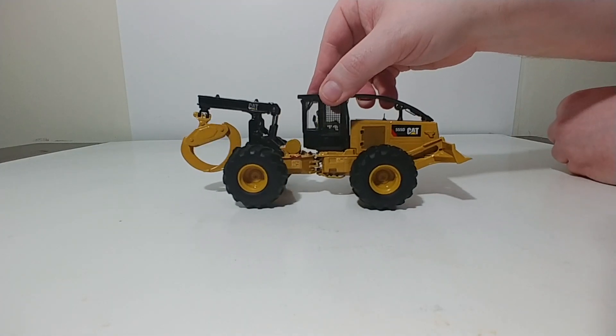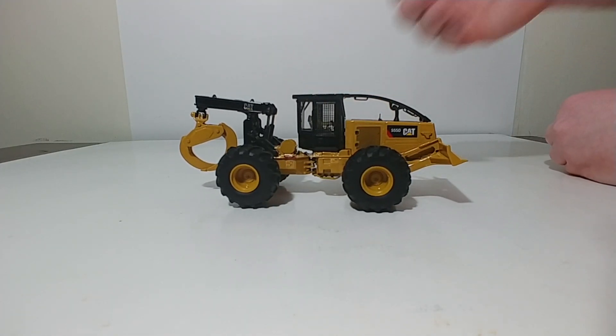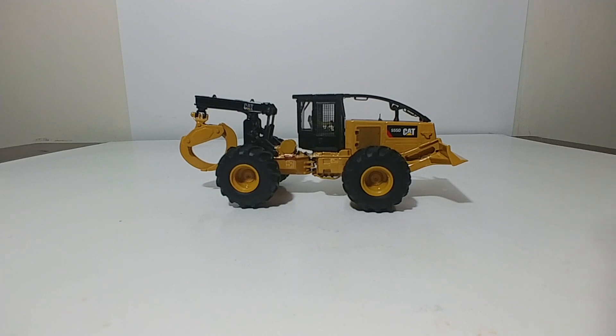Still, in terms of the actual aesthetic looks and the overall profile of the model, it's very good looking — especially if you have the other forestry models by DieCast Masters, such as the 568 Twins like the Road Builder and the Log Loader. You can set up a pretty realistic and good-looking diorama. They are reasonably priced as well. Overall, if you're into that kind of thing, it's worth adding to your collection. If you have any comments or questions, please leave them down in the comments section below. Until next time, take care, be safe, and we'll see you in the next video.